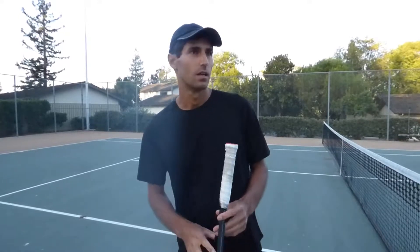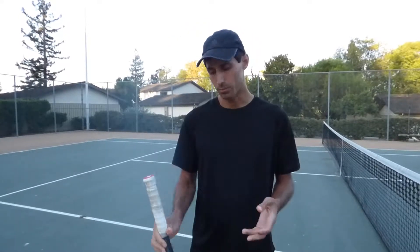Hi everyone, thanks so much for joining me. Welcome to Myst. I'm Coach Nikita and this is lesson number 9. Let's talk about grips.